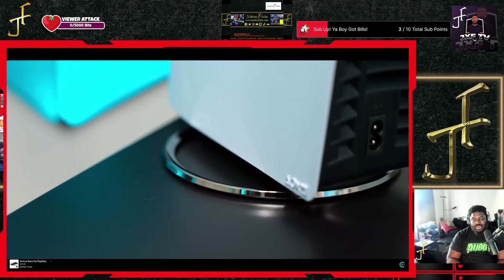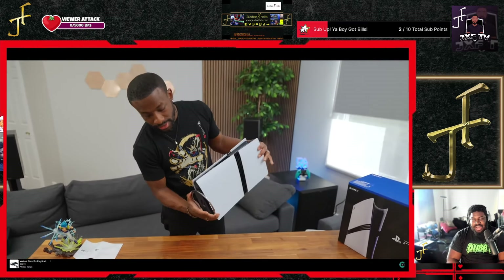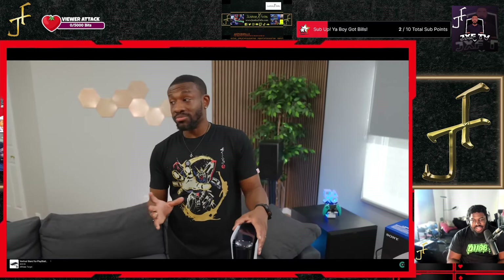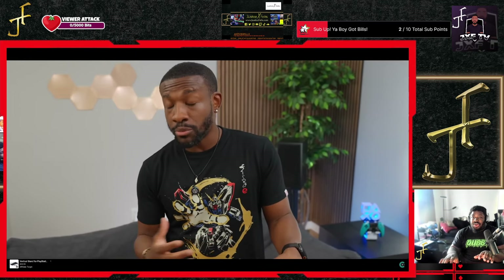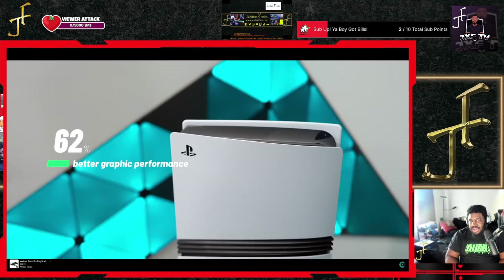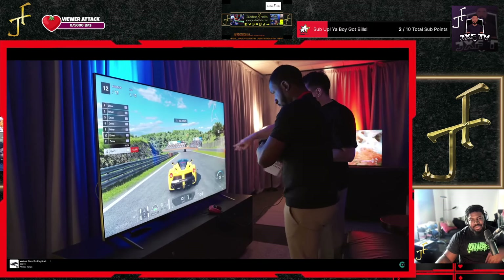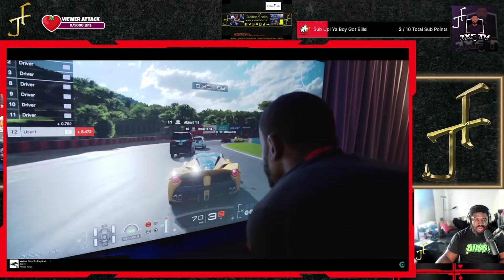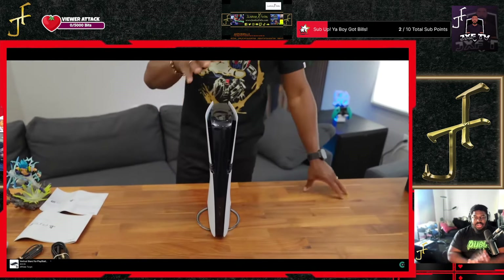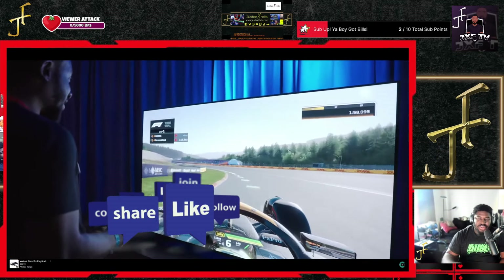Don't drop $700 — wait for it to drop to $650 or $600, wait for a Black Friday deal if you really want it. Your current PS5 is fine. If you don't have a PS5 at all, go for it — you might as well go for the best option. But if you already have a fat one or the Slim, you don't really need this. I just wanted to check out an unboxing since I didn't buy it myself. Let me know how you feel in the comments — like, comment, subscribe.